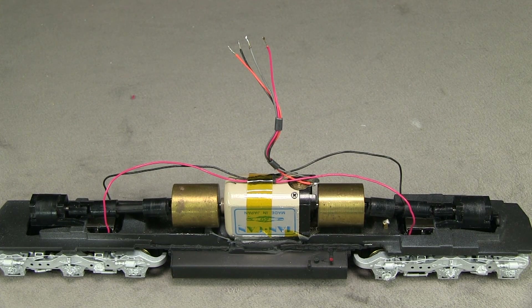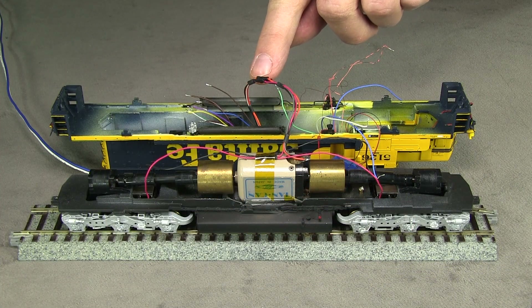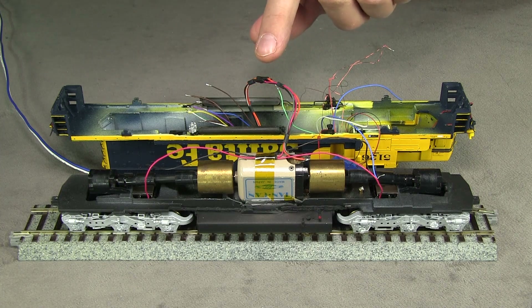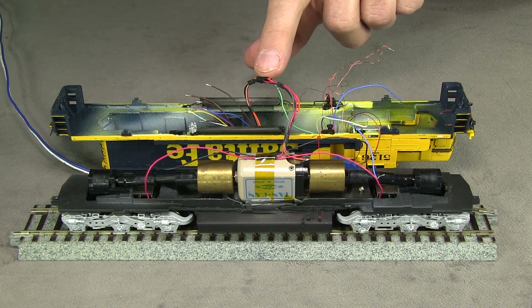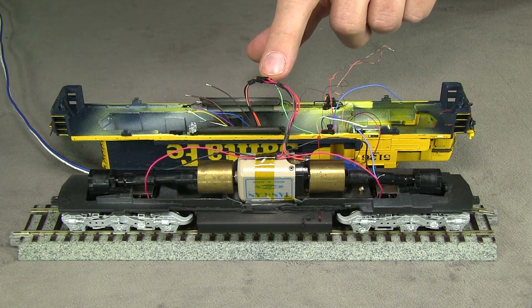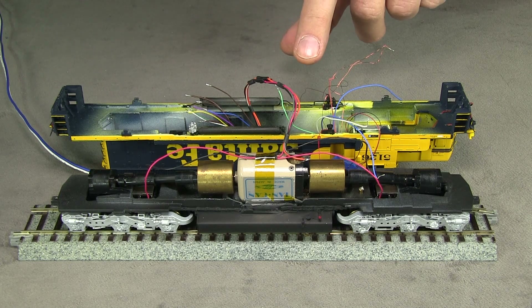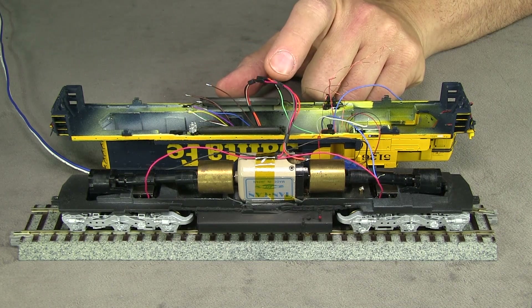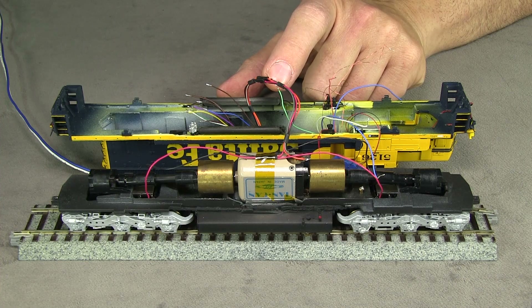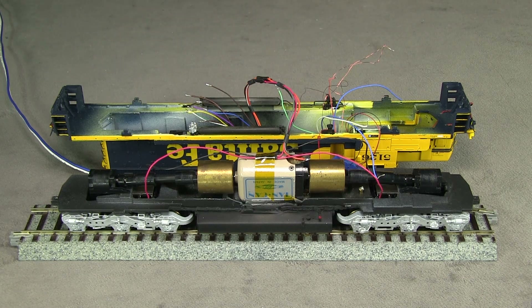So I've spliced all the connections from the track power and the motor to the decoder. I noticed on this particular decoder that the white wire and the gray wire are kind of close in color — the gray wire is very pale — so make sure not to mix those up. The gray is for the motor; the white is a light. I like to connect up the track power and the motor power and then put the engine on a track and see if it runs in the right direction. And I know there's a CV you can change to fix that, but I really like to get it right in the wiring.